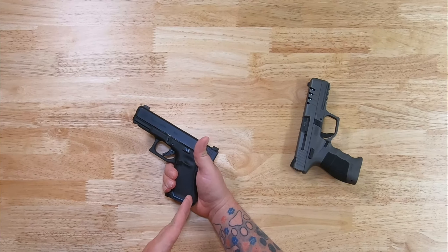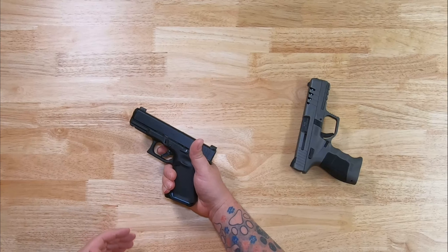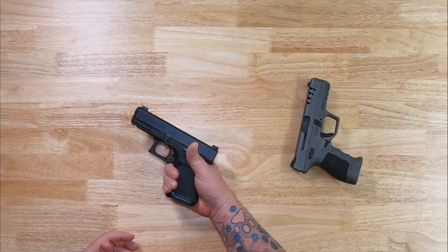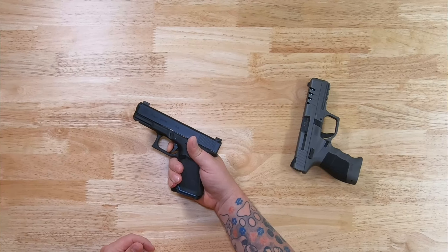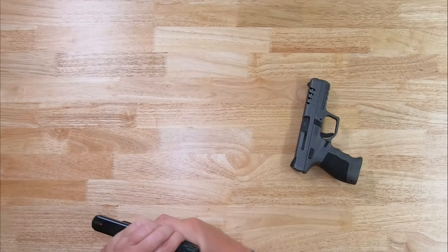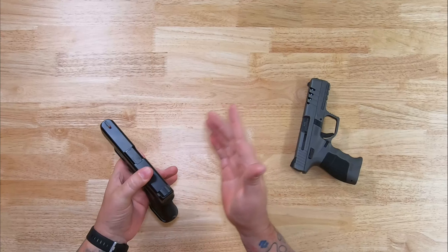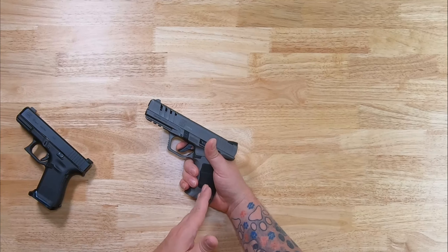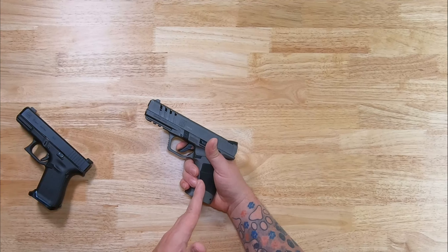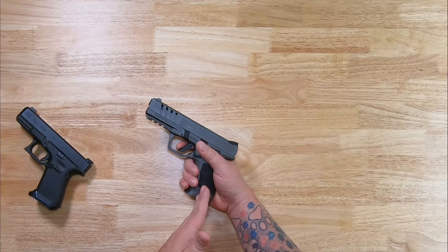All right, the trigger weight on the Glock 19 is 3 pounds 11 ounces right now with the rounds that I have through this. There is your trigger pull. There is your reset. That was 3 pounds 11 ounces measured with the Lyman digital scale. The SAR 9X Platinum has a trigger pull of 3 pounds 12 ounces right now with about 700 rounds through it, and again that is with the Lyman digital scale.